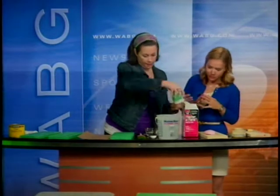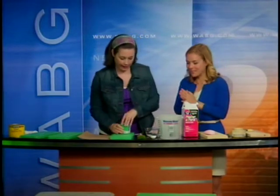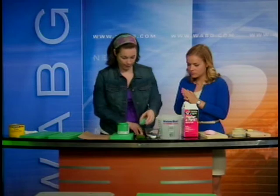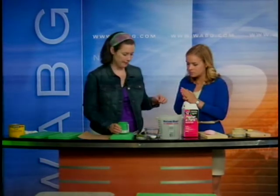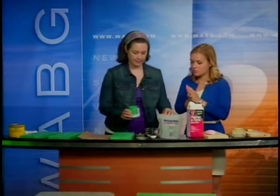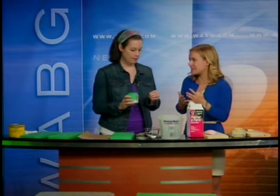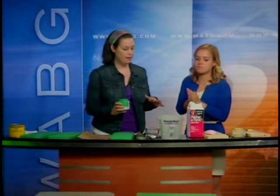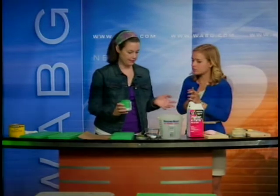The next step is to make the homemade chalk paint. You can buy your own chalk paint that's already premixed, but it's pretty expensive, so this is just an inexpensive way to do it. It's called chalk paint because it has a chalky finish to it, and it just makes it easier to sand.